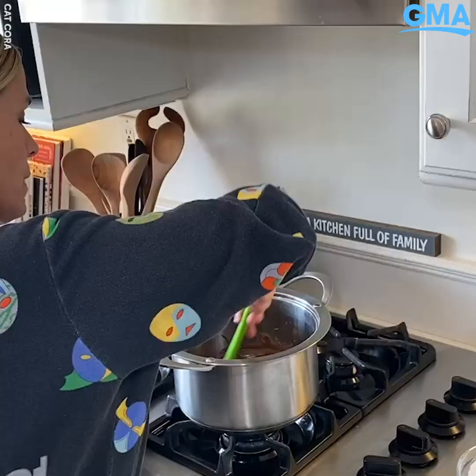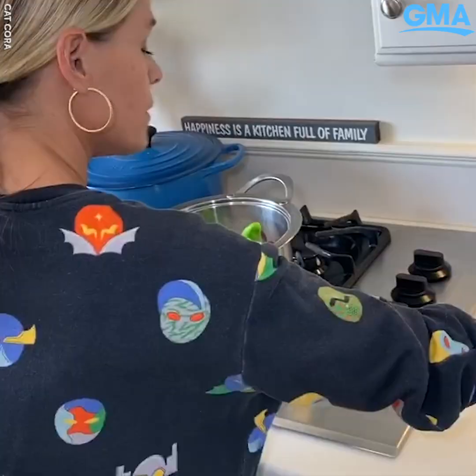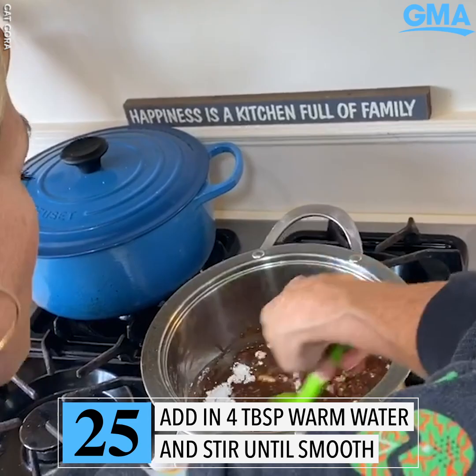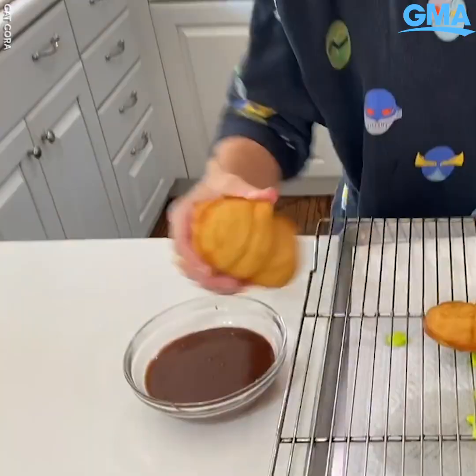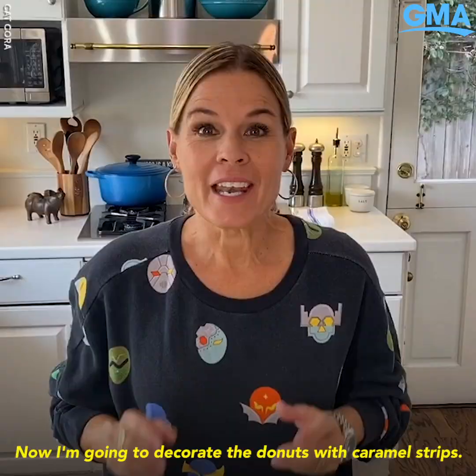We're going to glaze them in dark chocolate. The butter adds another level of fat to keep it nice and smooth. Now I'm going to add in my confectioner's sugar, then some nice warm water to bring it all together into a smooth glaze that's going to make these cockroaches nice and dark.